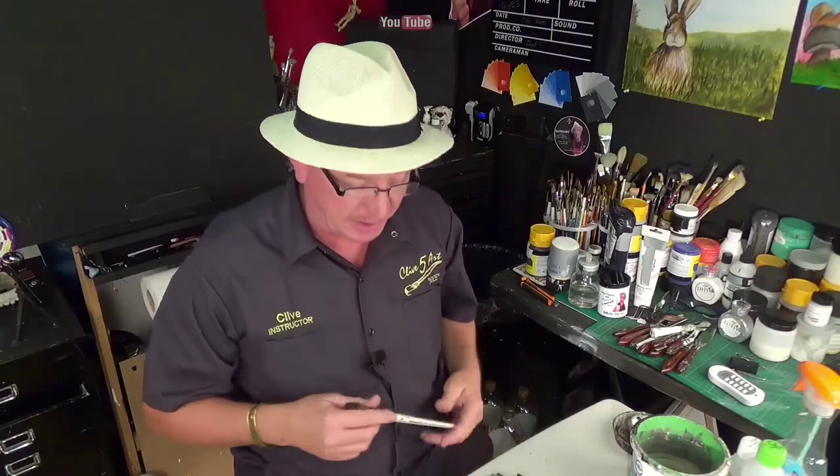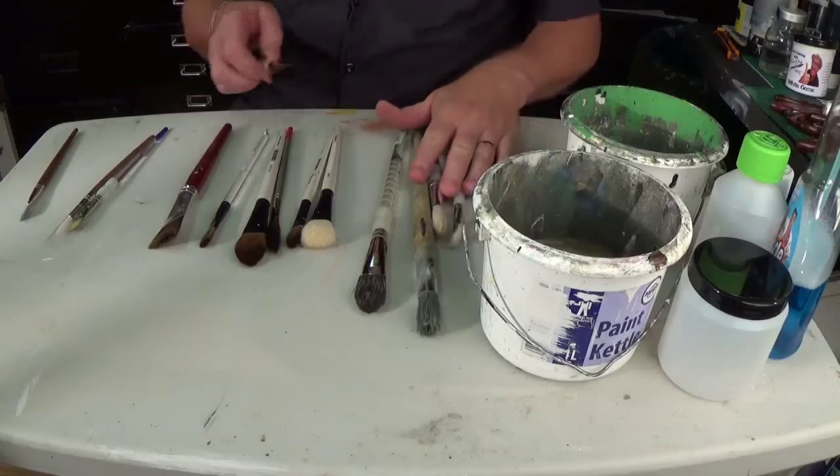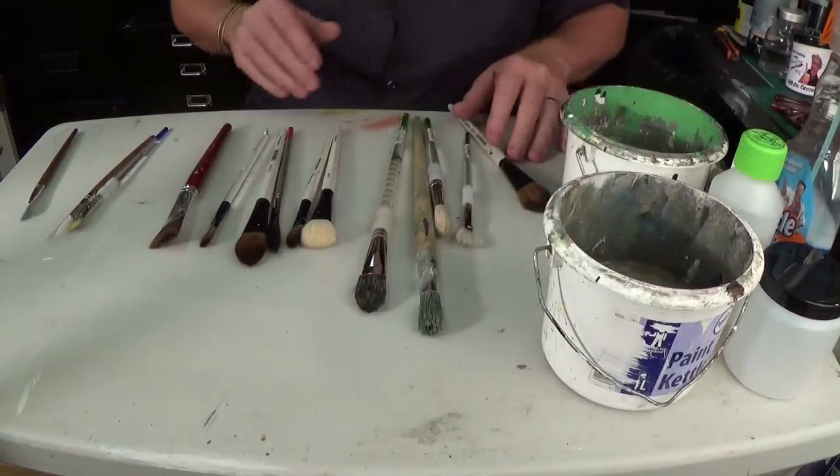And then we're going to look at paints — that's another thing that we need to be careful of, because that is just a minefield. Anyway, let's get down to the table of explanation. As you can see, I've got an array of brushes in front of me.